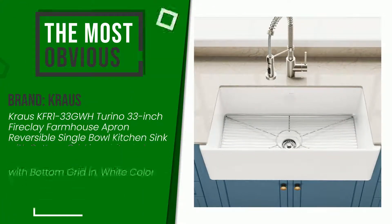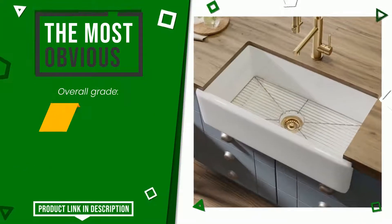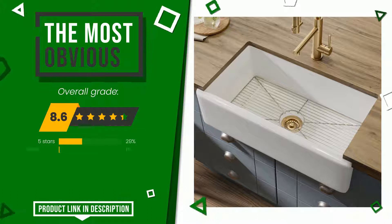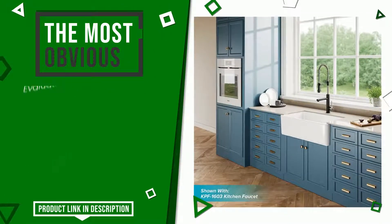The final grade assigned to this product by Krauss is 8.6 out of 10. It is the most discounted of this selection. Its strengths are: Easy to clean, Easy to install, Value for money.